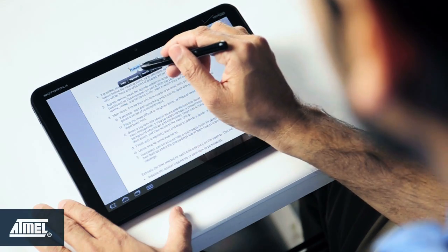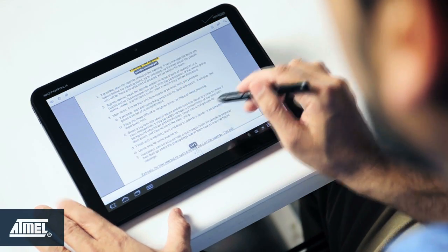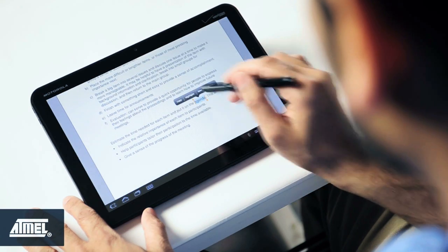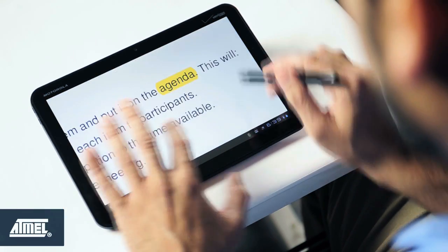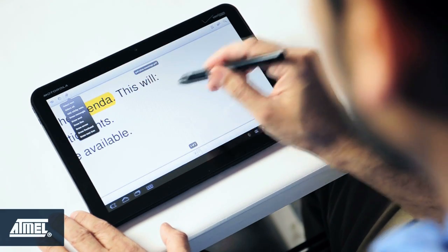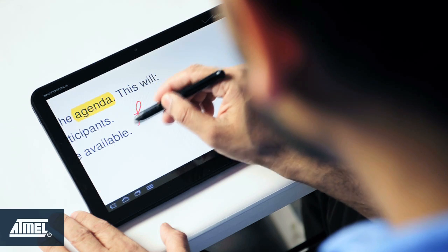I will open a PDF file, highlight fine lines, annotate, save, and send through an email to a colleague. See how easy it is to highlight and be able to see the text you're highlighting.